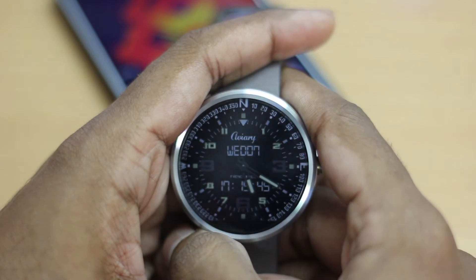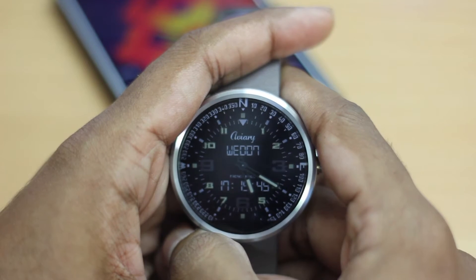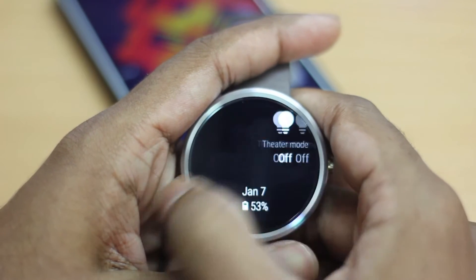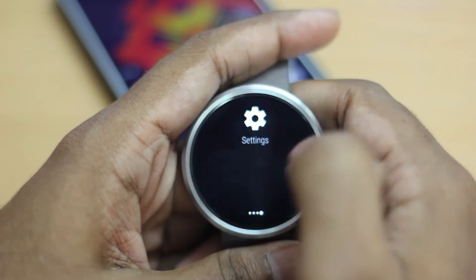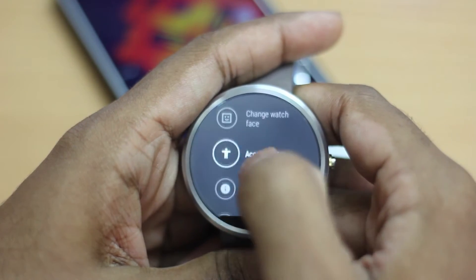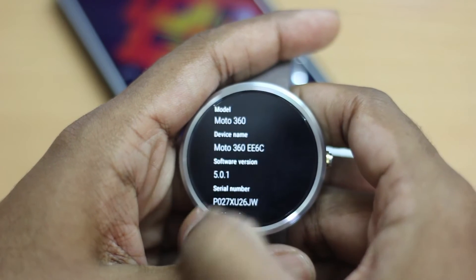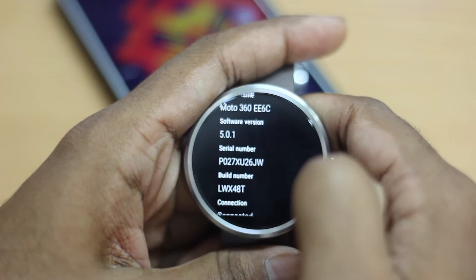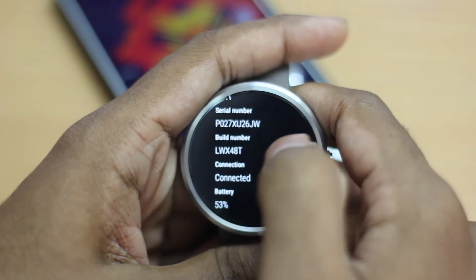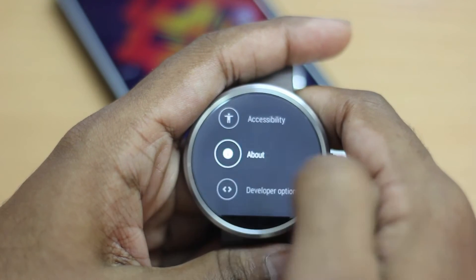So without wasting any further time, let's check out the new features. Before I jump into the new features, I just want to show you guys the Android version that is running — that is 5.0.1 with the build number LWX48D. Now that I got that out of the way, let's check out the new features.